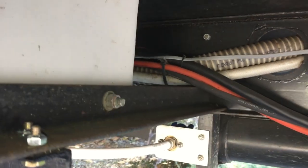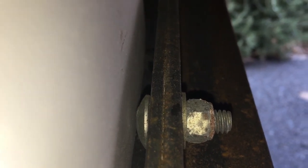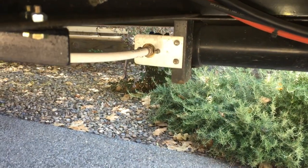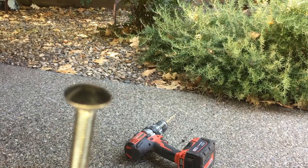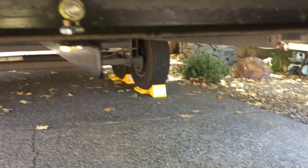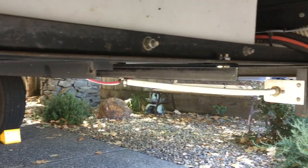I drilled holes and put 5/16-inch carriage bolts in — as you can see there's plenty of room. I wanted to use carriage bolts so they wouldn't wear the tank out; they have a much smoother surface. Then I just bolted everything in place, took my jack out, and it stayed level.